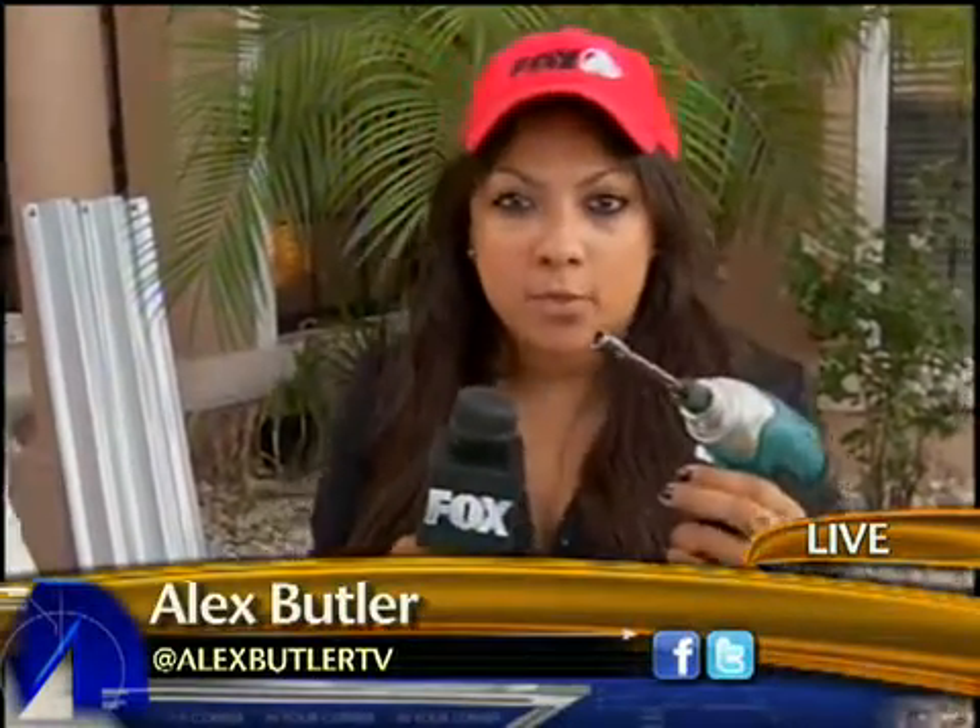This morning, Fox 4 Rising's Alex Butler is showing you some ways how you can prepare your home early. One thing is for sure: a lot of people wait until the last minute to run outside in the wind, grab one of these, put some plywood on the walls, and it just doesn't work.